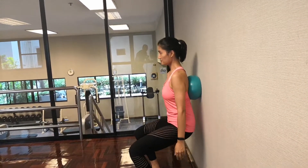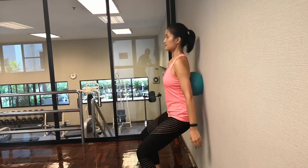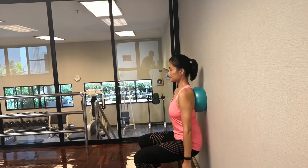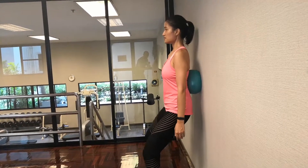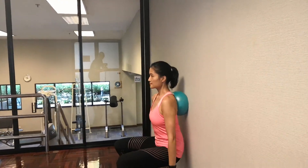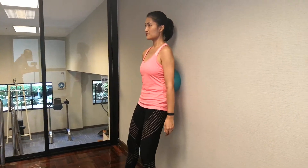So go ahead and do 20 reps. Keep your neutral pelvis, neutral spine, go straight ahead. Always be rolling right straight down your spine.